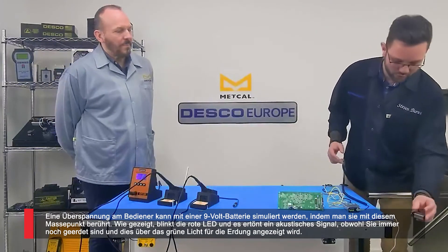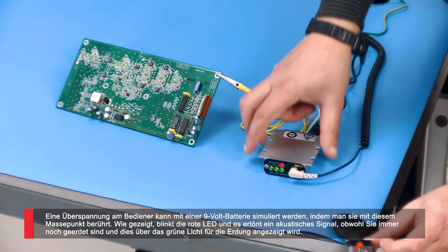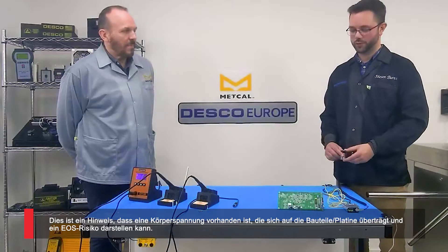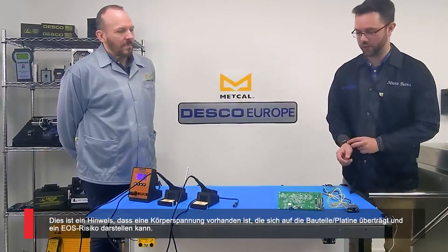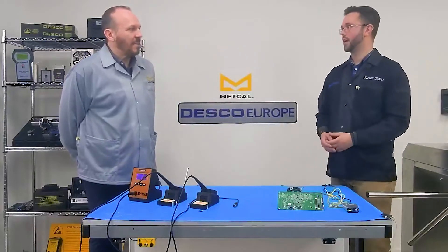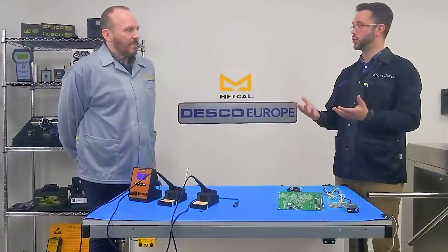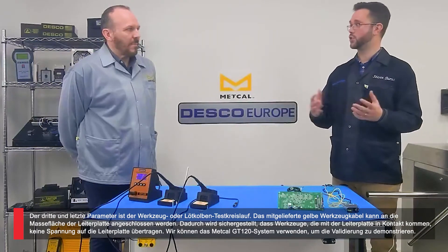We can simulate that with a 9 volt battery on this ground point here. You can see I'm still grounded — I've still got a green pass for my grounding — but I have a red LED flashing and an audible signal to let me know that I've got body voltage, which is then going to apply to the board and potentially create that EOS risk. In normal working, what you're looking for is those three passes to give you reassurance that everything is verified and you're protecting your product as you work on it.